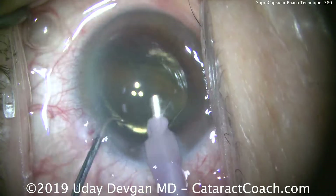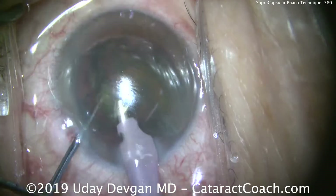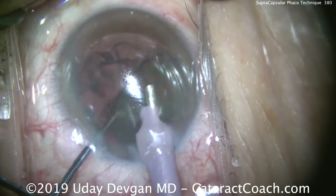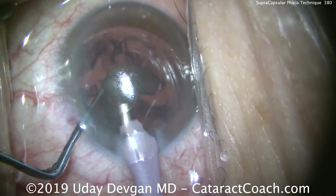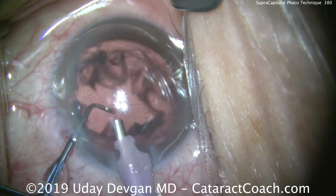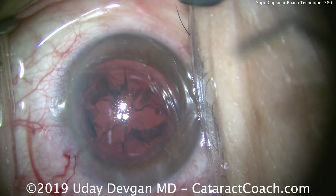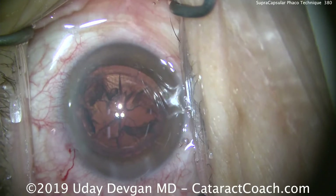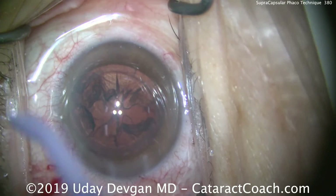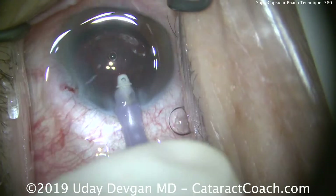There are many different supra capsular techniques. This is more like the tilt and tumble technique described by Dick Lindstrom, where you simply keep the nucleus in front of the probe with a very light amount of energy — mostly aspiration. The entire nucleus is gone very quickly. If it had a little more density, I could apply a little FACO power and chop it in that supra capsular position — tilt and chop. This is a complete supra capsular technique to remove the lens nucleus very quickly.